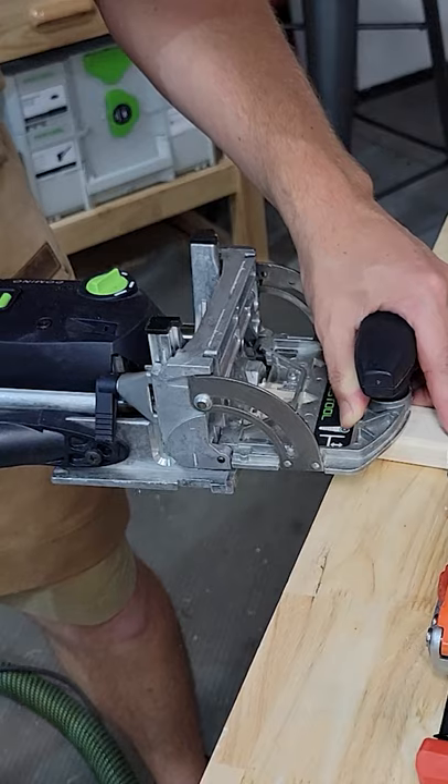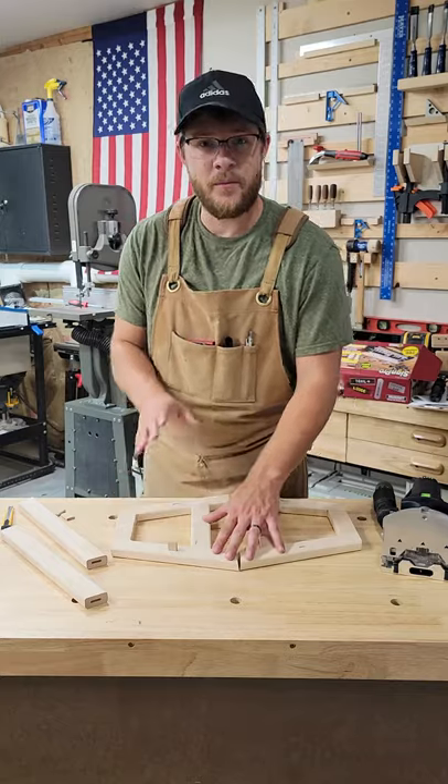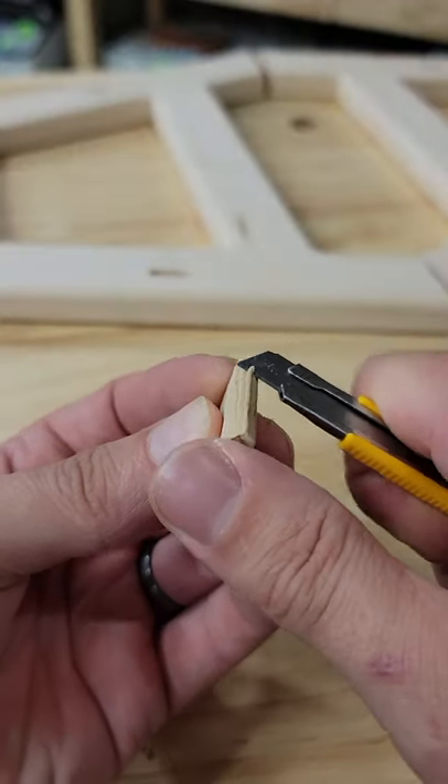Here's a quick tip for you guys that are using Festool dominoes. When I first started using the domino and I would go to dry assemble some of my pieces, I would struggle getting the dominoes out. So to make things a little bit easier, on your dominoes there's the last ridge on each end.